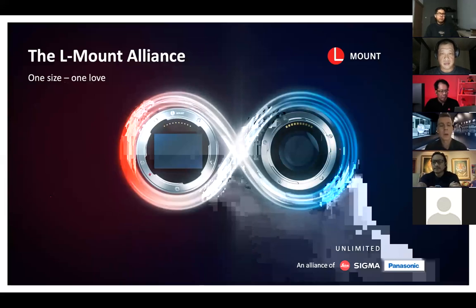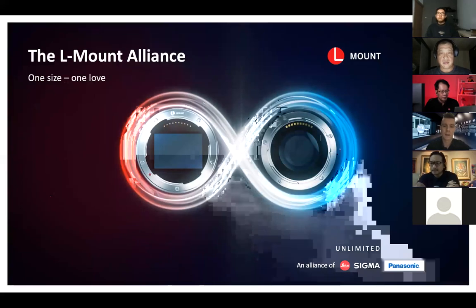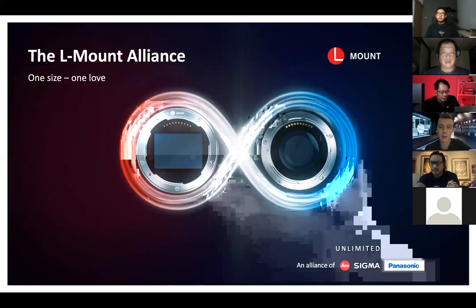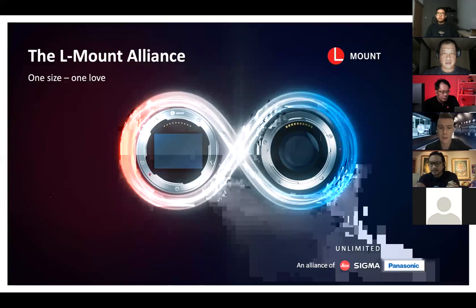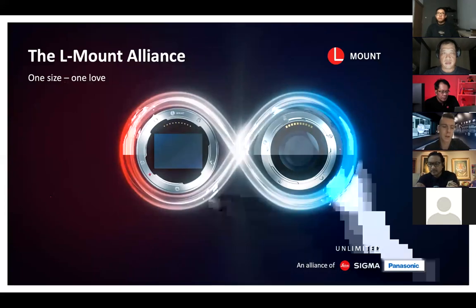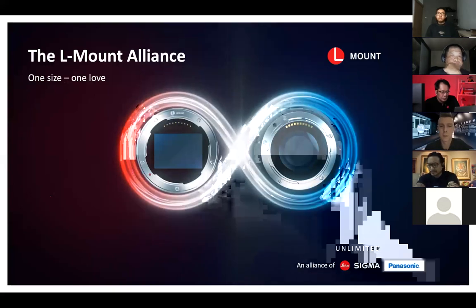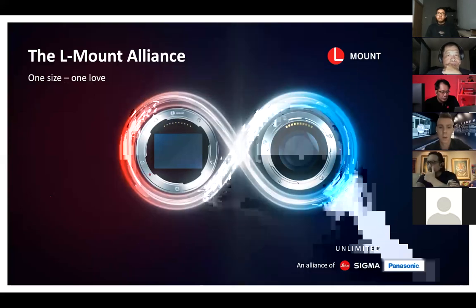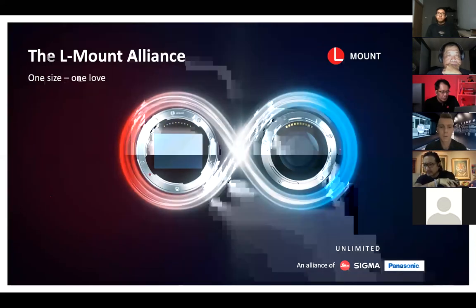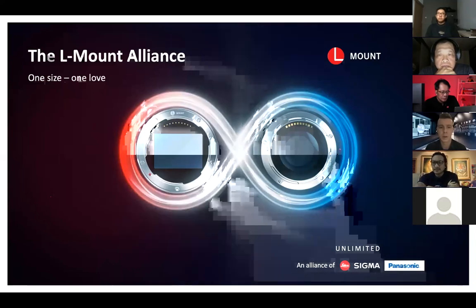The L-Mount Alliance is only for our customers to give them more flexibility and choice in lenses. A small company like Leica would not be able to release 10 or 15 lenses at the same time. When you cannot find a focal length in the Leica range — say super telephoto lenses — we give you the opportunity to use another lens. Of course, people using a Panasonic camera can also attach Leica lenses. This alliance has definitely only advantages for our customers, and also for us and our partners.